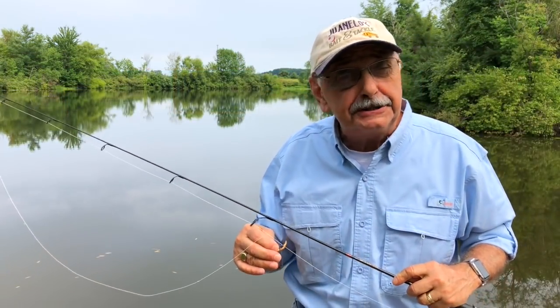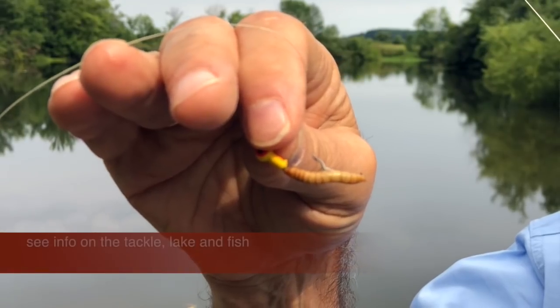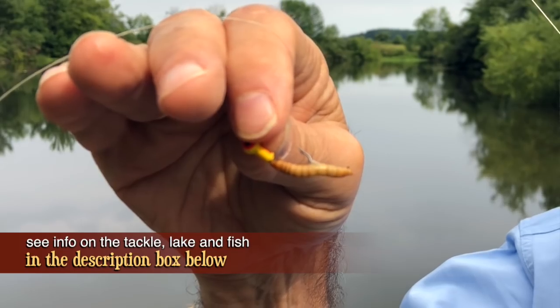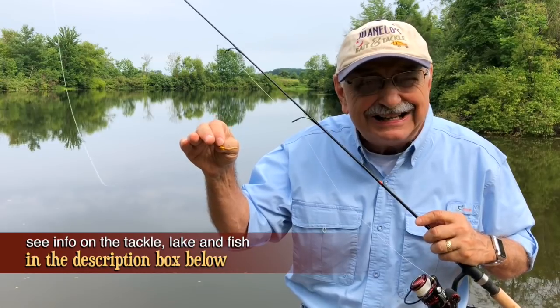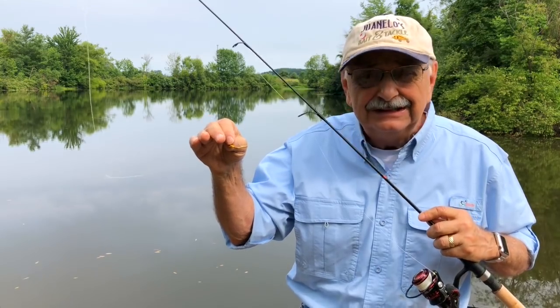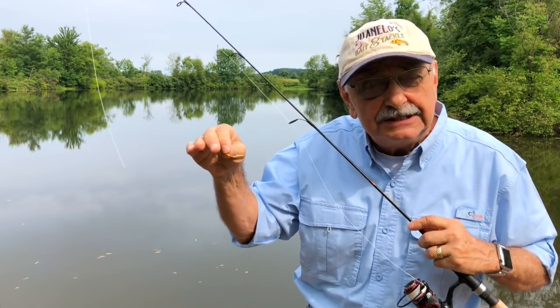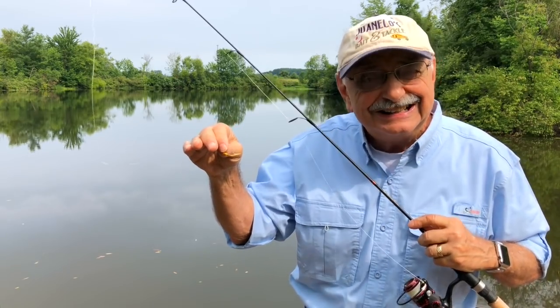Let's keep our fishing as simple as possible. It's a tiny jig with a mealworm attached. We could use earthworms, maggots, waxworms, crickets, just about any live bait. These are the dog days of summer, so we'll have to try the deeper cooler water. Let's get in the boat.